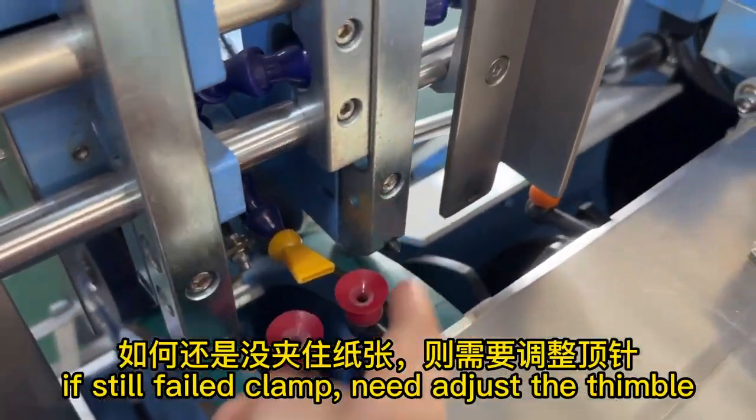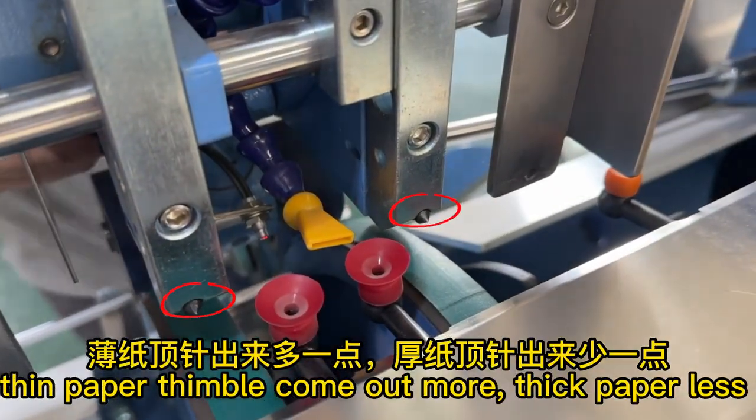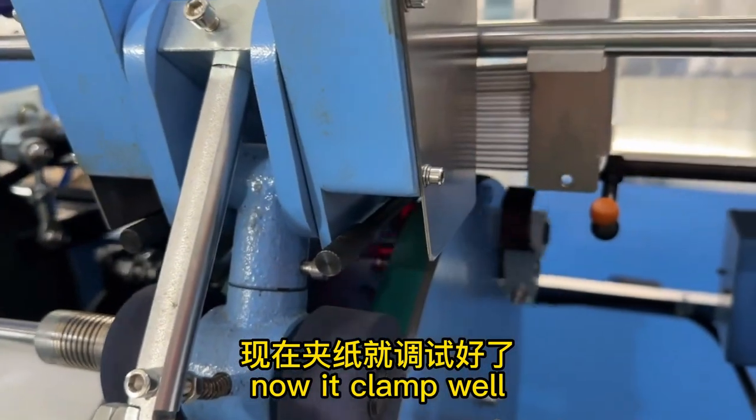If it still fails to clamp, you need to adjust the thimble. For thin paper, the thimble comes out more; for thick paper, less. Now it clamps well.